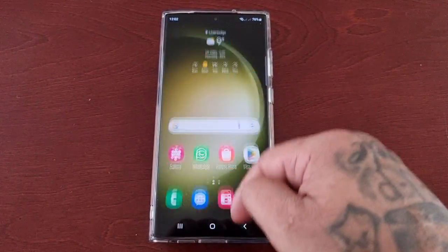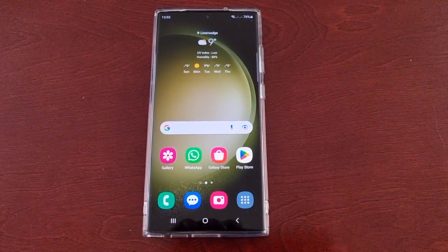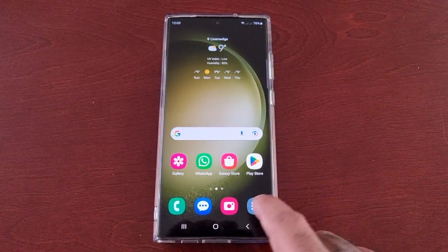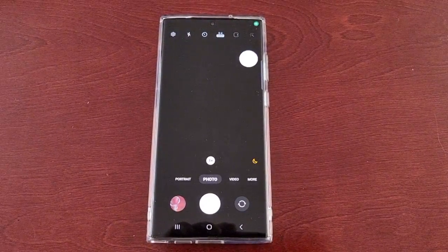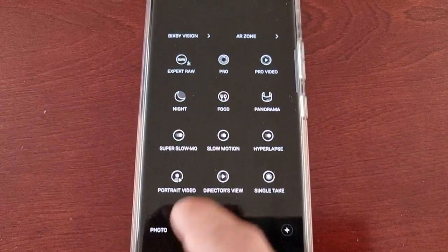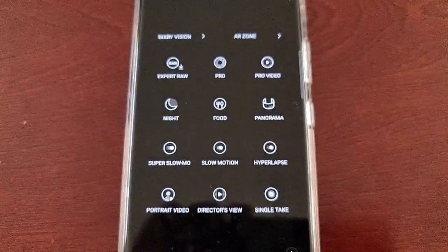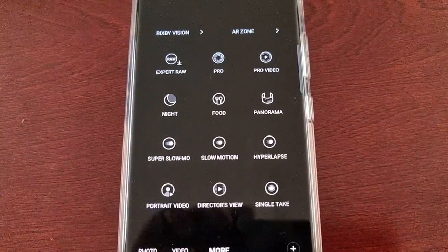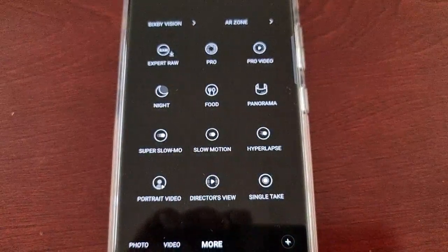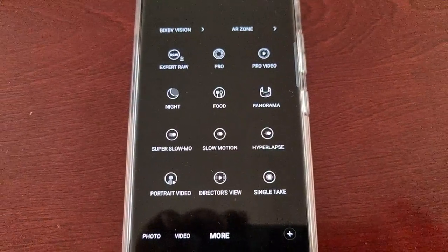It's your boy the Android Doctor back again with another quick video. I'm here with the S23 Ultra, and this time I'll be showing you how you can record videos in slow motion and also super slow motion. Just open up the camera application and select 'More,' and here you will see both options: super slow motion and slow motion. Super slow motion records videos at 960fps and slow motion records at 240fps.